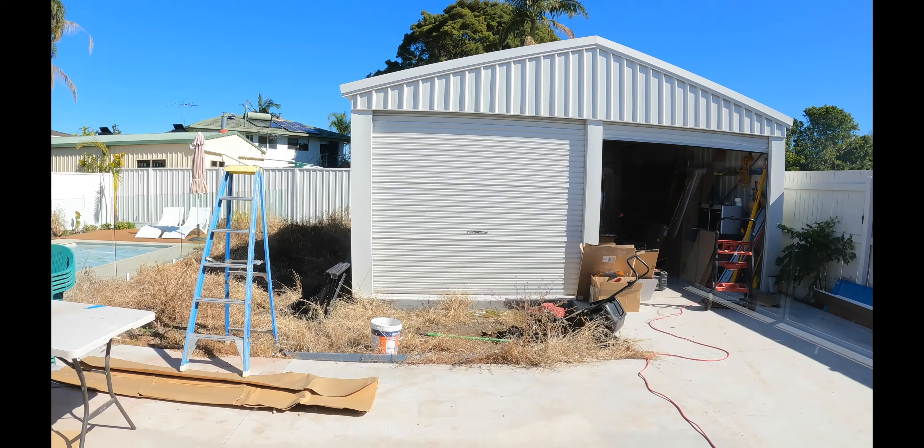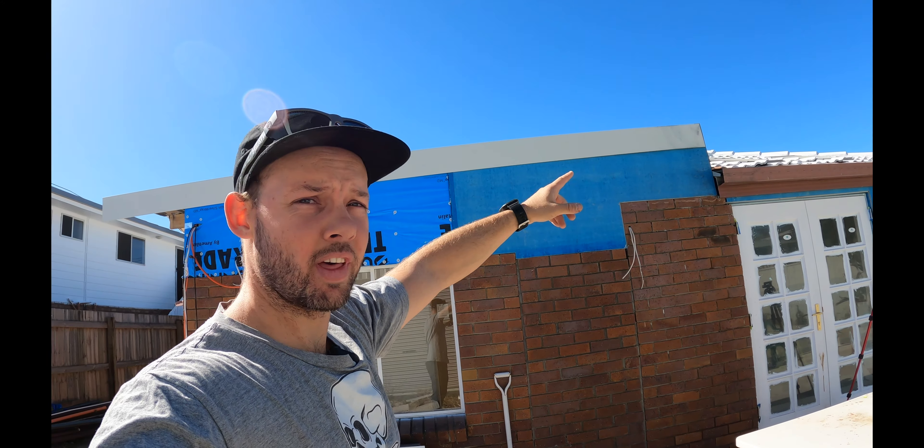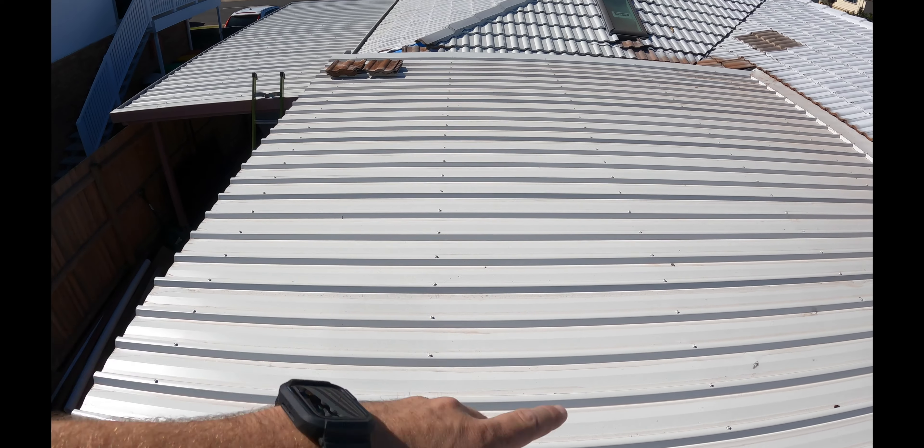I'll show you the skillion roof. As you can see, that's the skillion roof there — only a slight slant, but enough to get the water off. So this is what we're looking at here.